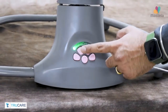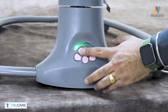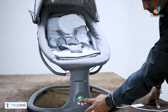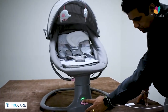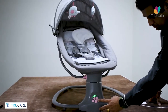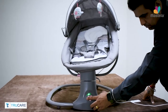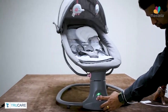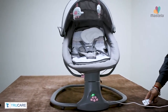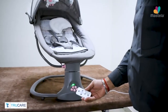You can operate the swing and music function with the help of the buttons available at the front. The 3 swing timer settings can also be set from the button. The remote control also comes with the product to operate the swing functions.